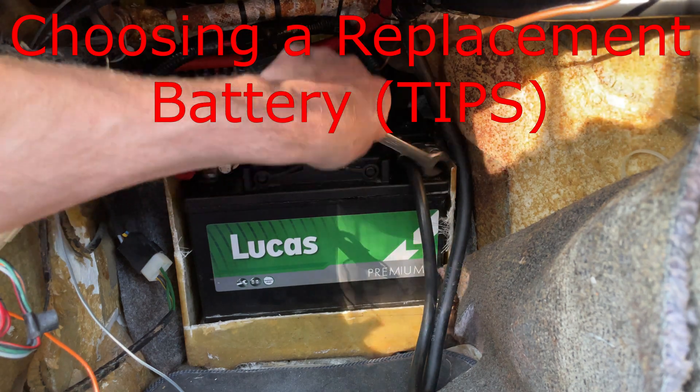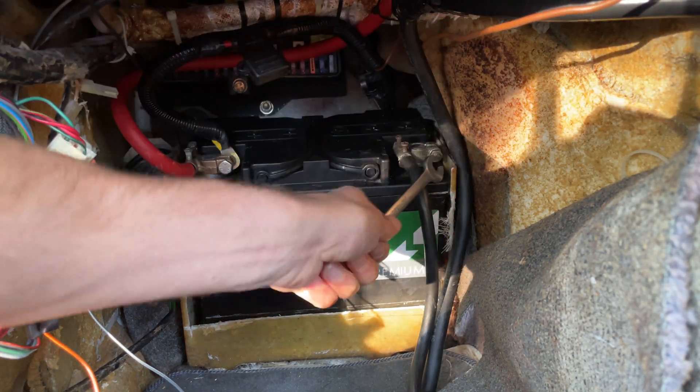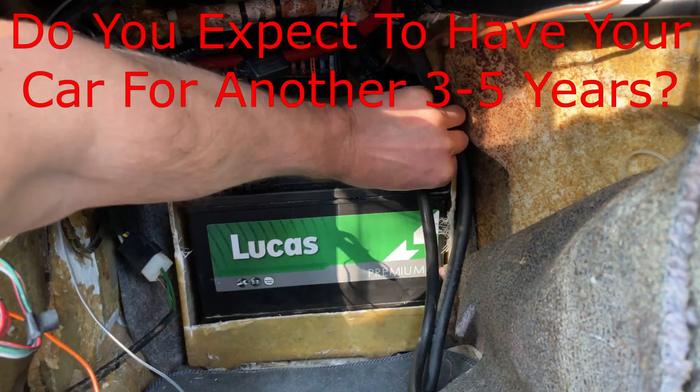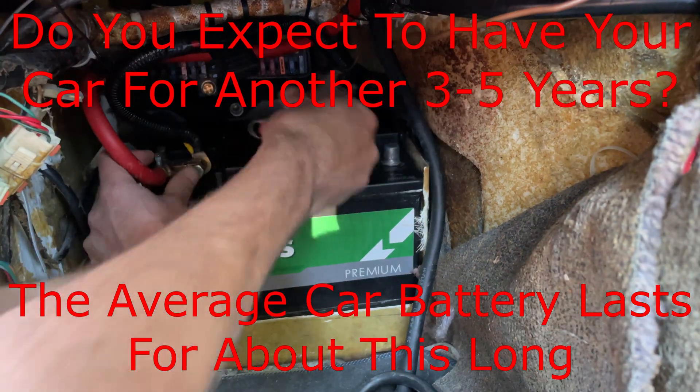If your battery failed the test and you need to replace it, here are the tips I promised that will help you choose the best replacement. First, let's ask a quick question: do you expect to have the car for a further 3 to 5 years? The reason I ask is that the average car battery lasts about this period of time.